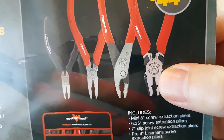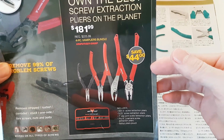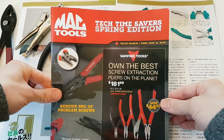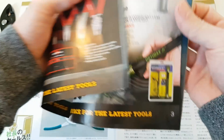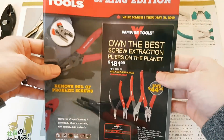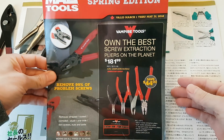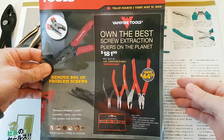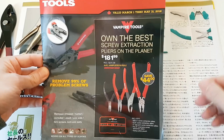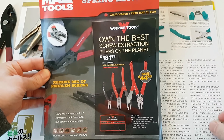These are VAM pliers — this is the range. They have various sets that you can buy; this is just one of them, and this one happens to be on MacTools' latest flyer. The flyer features other brands that are non-Mac brand. So I was pleasantly surprised to see this from mainstream tool brands such as MacTools featuring Vampire Tools. If you're in North America and in the YouTube tool community, when you think of screw extraction pliers, you probably think of the name Vampire Tools.